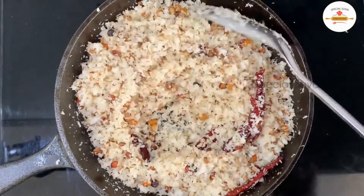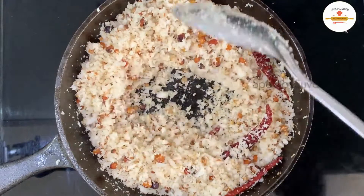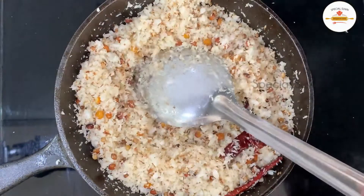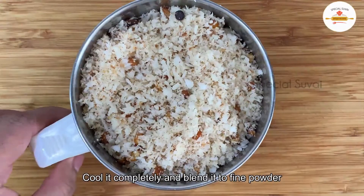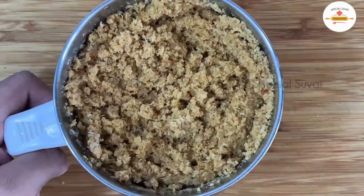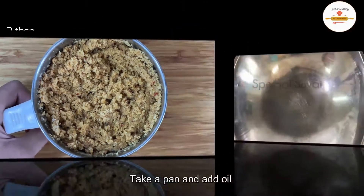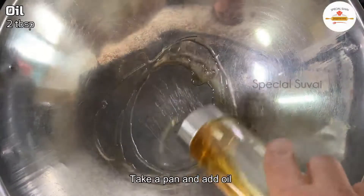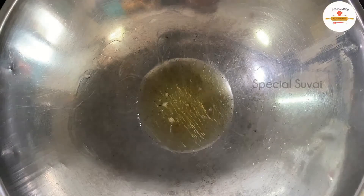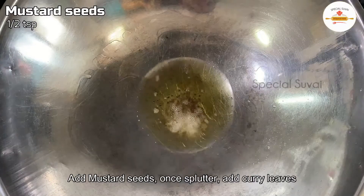Now dry the rose in this pan, then we will dry it off. When it comes to the pan, we will put it in the pan and clean it up.